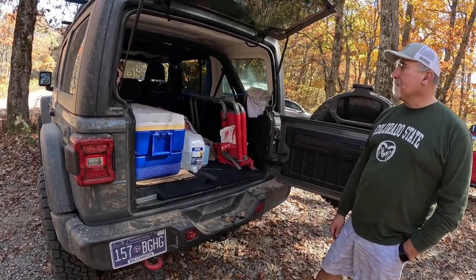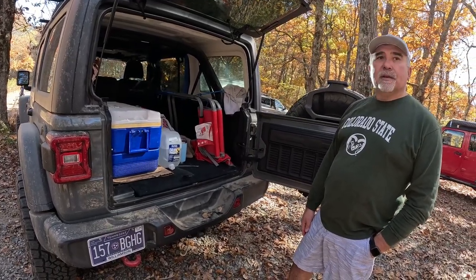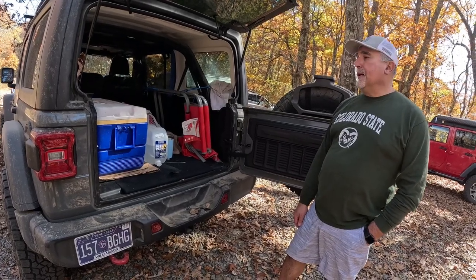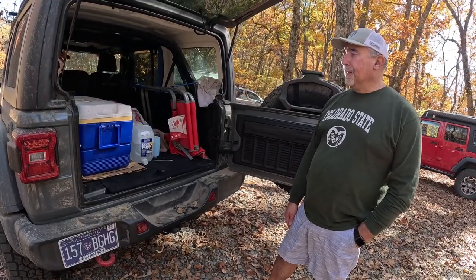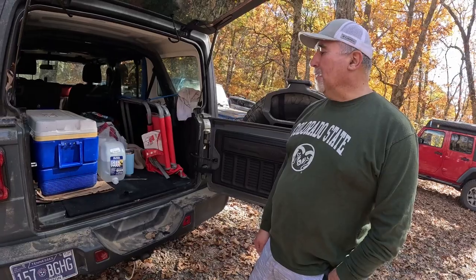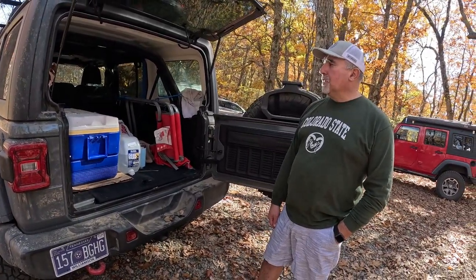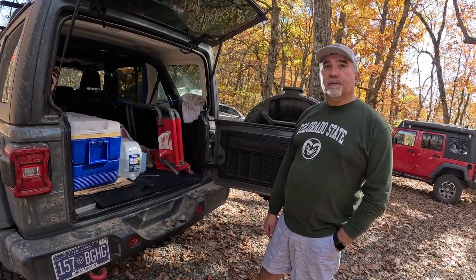No engine mods at all — everything is stock. It's a 3.6 Pentastar, essentially the same motor found in many Jeeps. He's been really fortunate — a lot of Jeep owners have had little issues with their Jeeps but this one has had nothing go wrong.